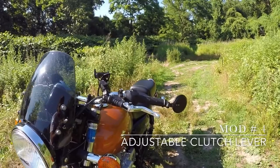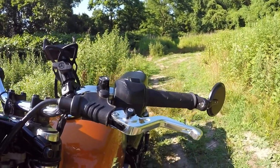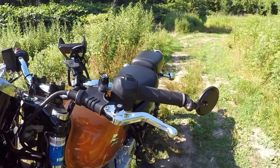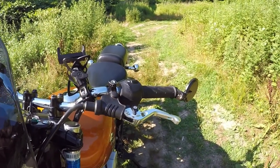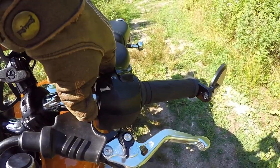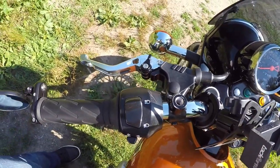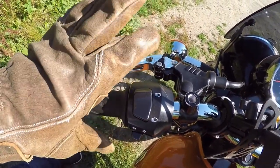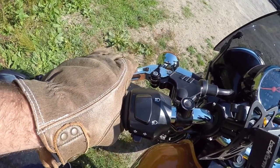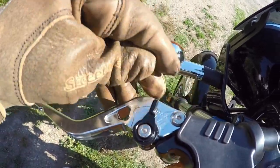The adjustable clutch lever is another modification done to the bike. This particular clutch — I believe, though I'm not sure — is a PUIG. It's very light and strong, and I really like it. This bike has a wet clutch so it's a very light clutch, and I appreciate this lever's ability to set the distance that is most comfortable for my hand. It does its job very well, though I have to say it only barely fits three of my fingers due to its stunted size. It costs about $50 to $60.